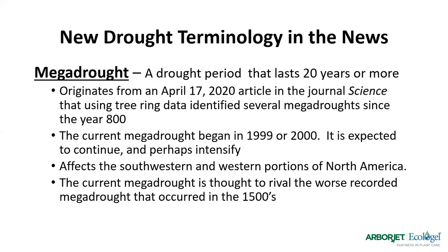They say we are now in a mega drought that started around 1999 or 2000 and is expected to continue for several more years, affecting everything in the southwest from Texas into Mexico and up through the west coast into western Canada. This current mega drought is considered a rival to the worst one on record that occurred in the 1500s, which lasted almost 100 years. Another new term is 'flash drought' — defined as a bout of unusually warm temperatures with lots of sun, low humidity, and high wind conditions that come together to dry out the soil surprisingly quickly.